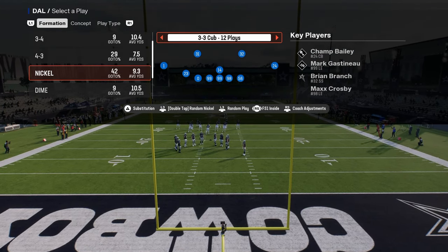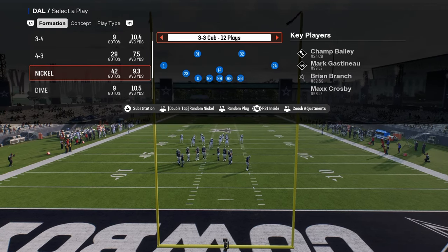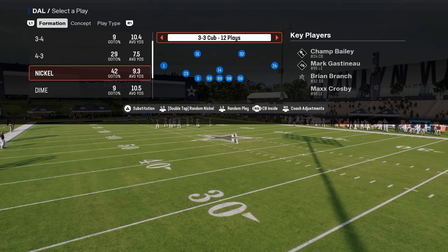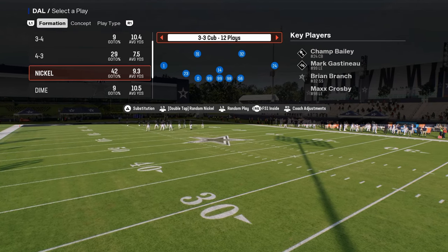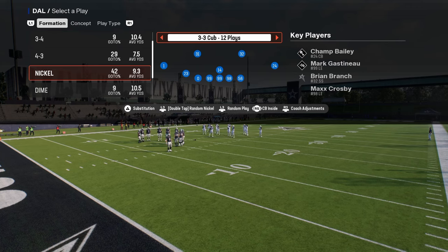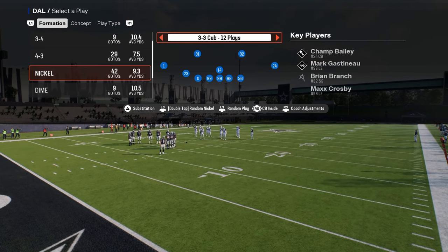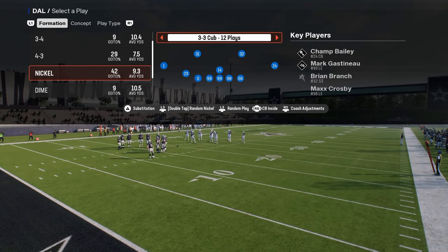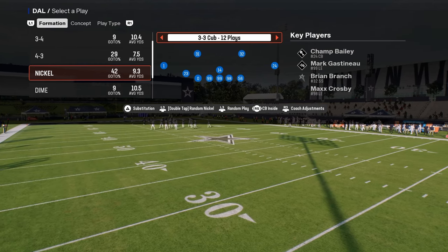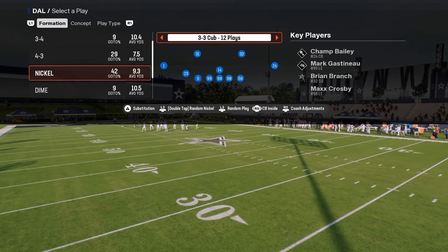The package you want to use is either the free safety inside or the corner/quarterback CB inside package. The free safety inside package allows you to put outside thirds on your slot corner, while the CB inside package keeps the standard adjustments but allows you to move your linebackers in the most effective way possible.